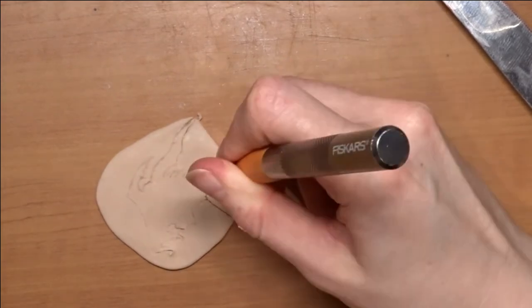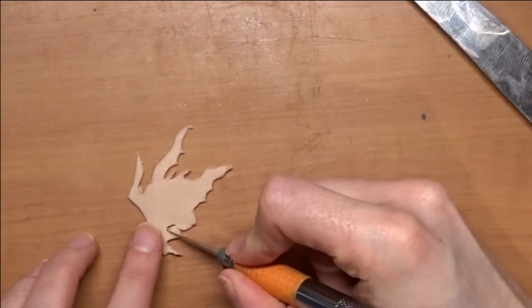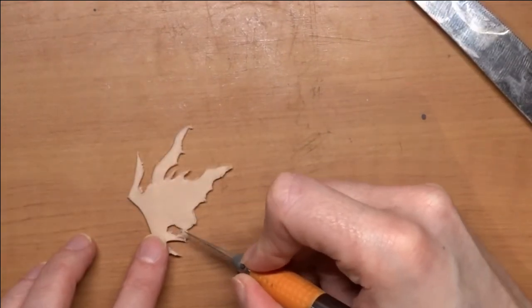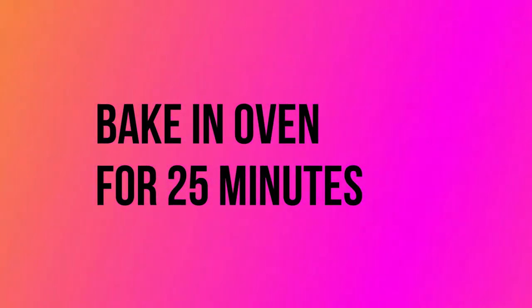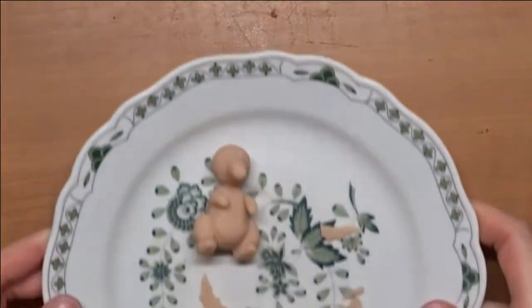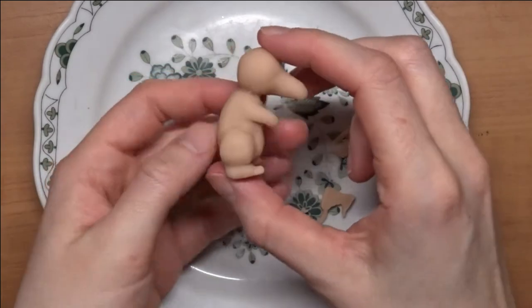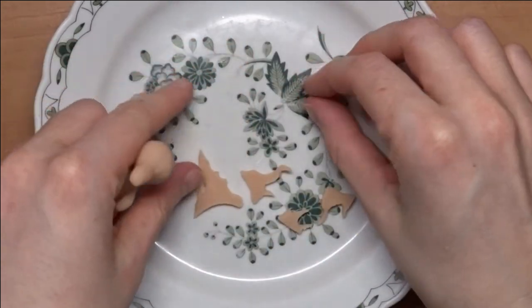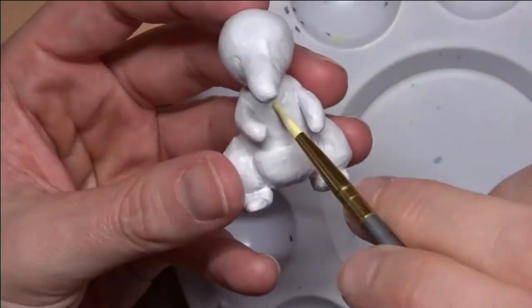Now here are the flames. The flames could have been made sticking out of his back, but I didn't want to risk them falling over, so I decided to make them flat. Now we're going to bake it in the oven — you can see that I trimmed the flames a bit and made them smaller. What we're going to be doing is gluing them onto the back of him.